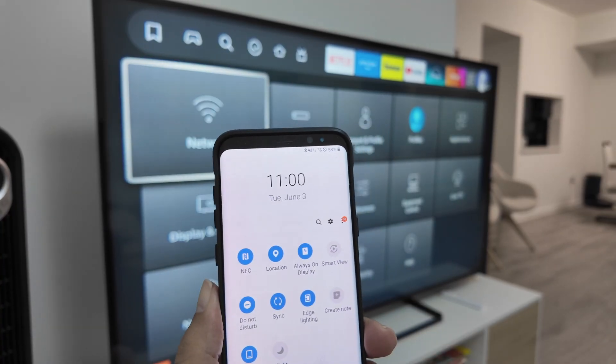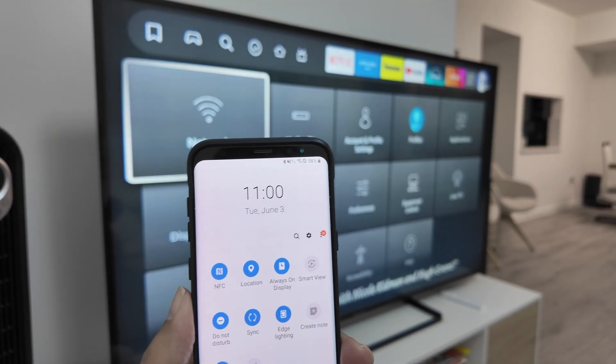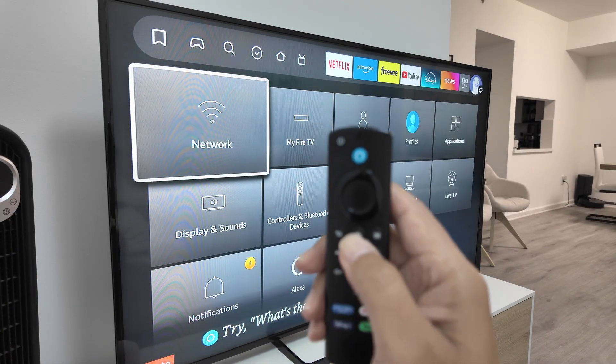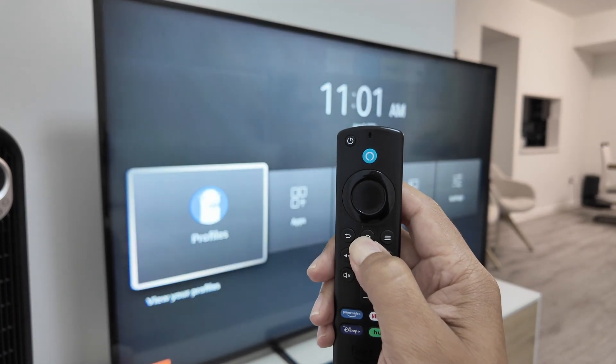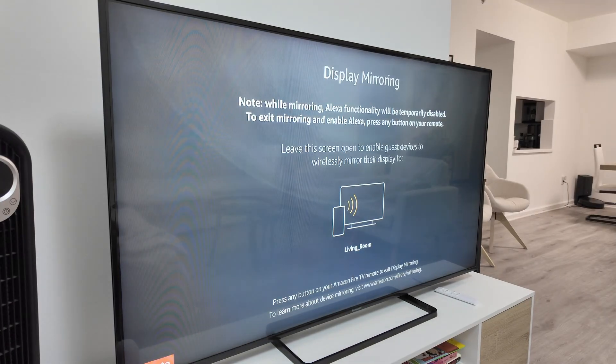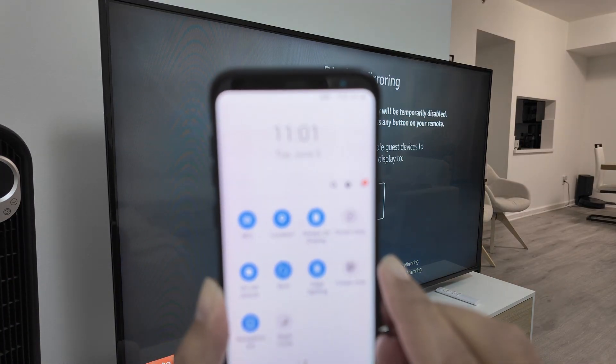In my case here it's Smart View. But before connecting, you just need to come to your TV and using the home button just press and hold — you're gonna see this option 'Mirroring'. Just go there, select this option and now it's ready to connect, and you're gonna see the name of your TV there when you go to Smart View.